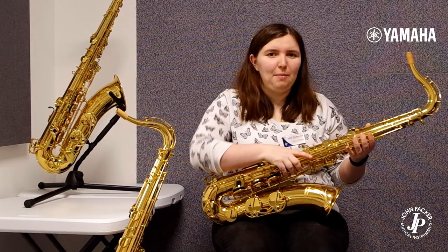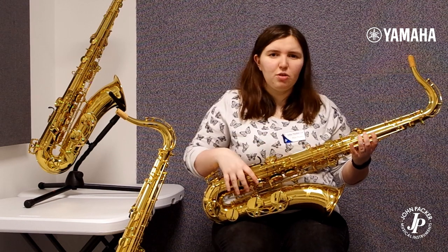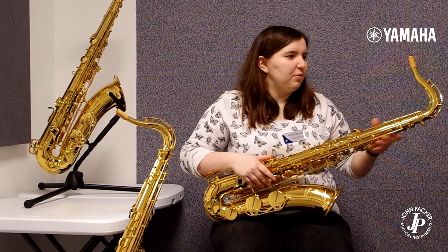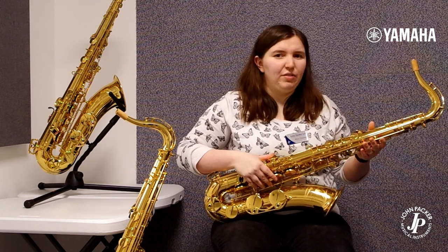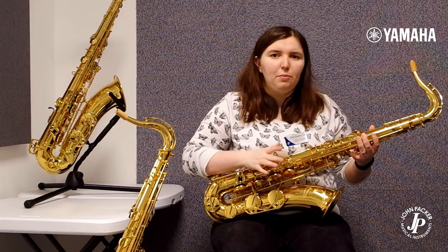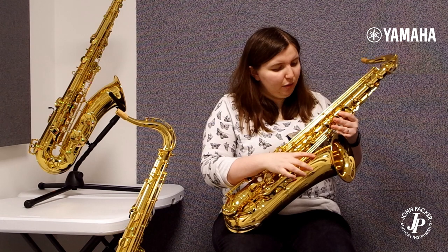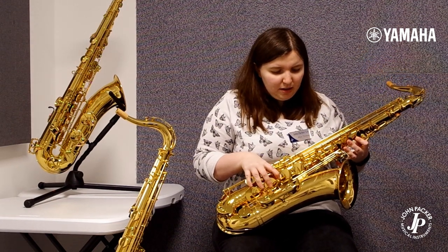The Yamaha YTS-480 took over the YTS-475. This one's got a little bit more weight to it, but nothing that would put me off — and this weight adds to a more sophisticated sound. There's also a slightly wider bore in the neck which gives it more sophistication, warmth, and roundness. So if you're looking to take your playing to the next level it'll be worth having a look at this one. It can go grade 8 and beyond quite happily, and it also starts to feature some more engraving that you see on more professional saxes, making it ideal as a next step up instrument.